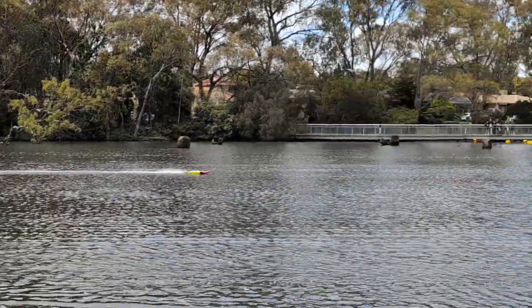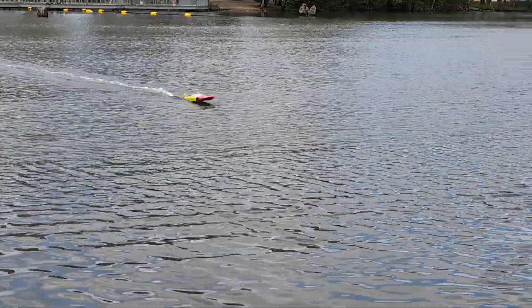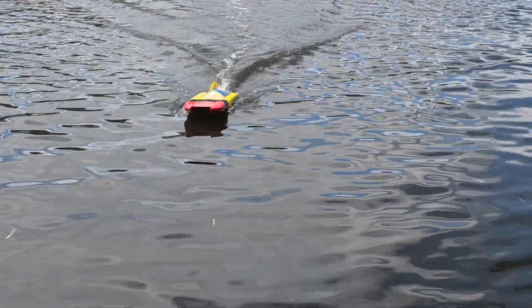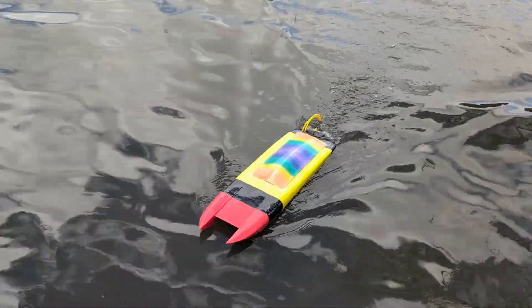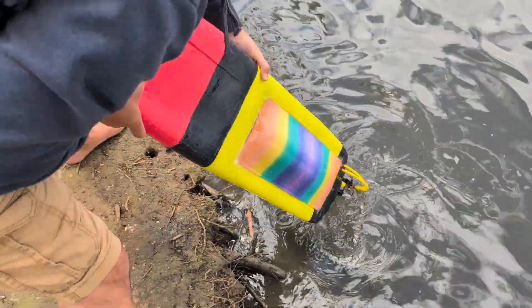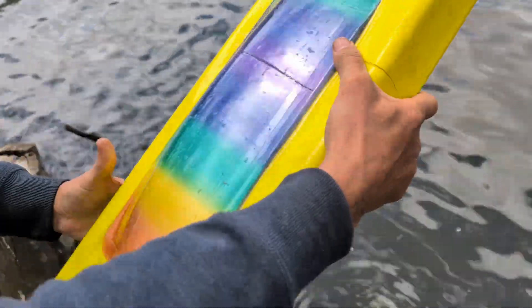Was that full throttle? It was. And the front didn't fall off like we were worried about. I thought there was a small chance we might never see it again.